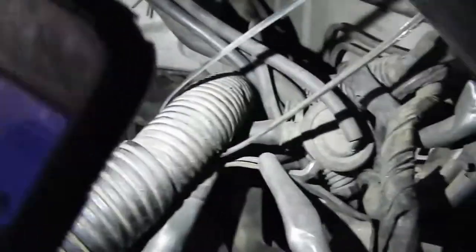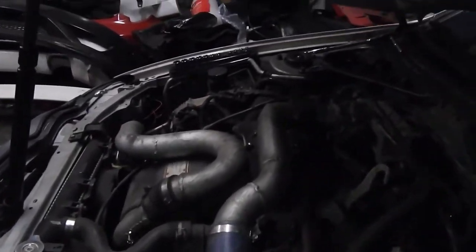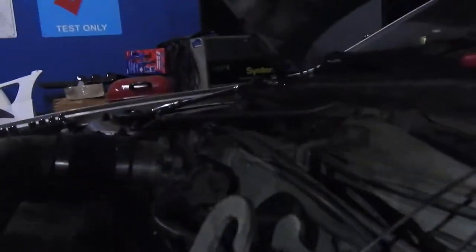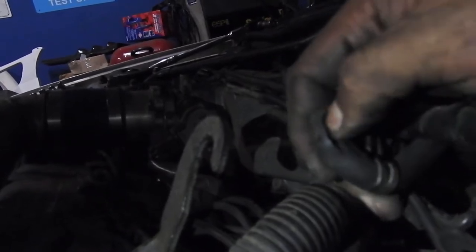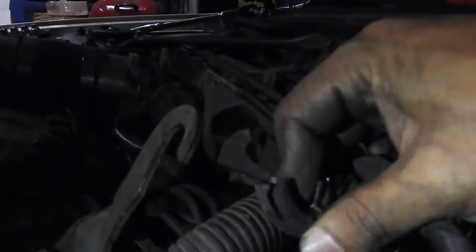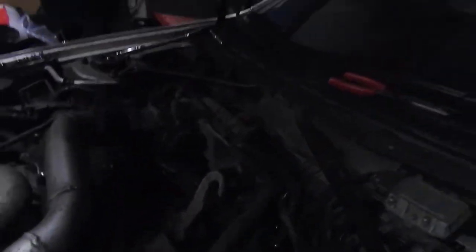I was looking all over — cleaned the throttle body, checked for boost leaks — and it turns out it was a hose over here that was disconnected and torn up. I think that's what's causing the misfire. I'm gonna see if I can still use this one, cut it up; if not I'll put a new one on. Hopefully that resolves it.